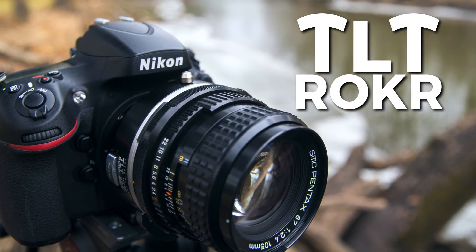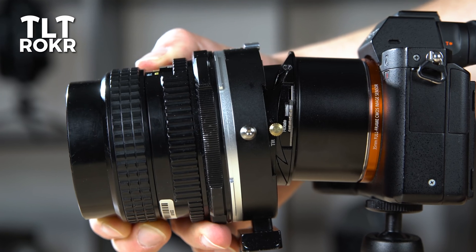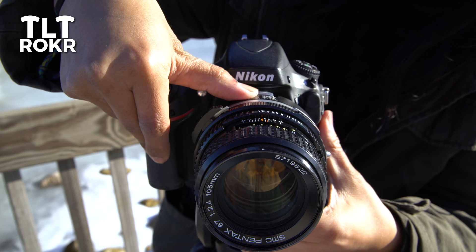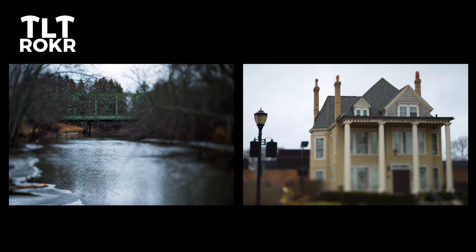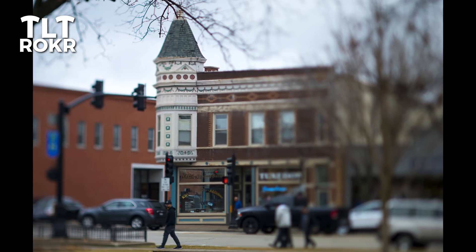Rock your photography with TiltRocker, our affordable new line of 3-axis tilt-shift lens adapters. In just seconds, you can turn a medium format lens into a tilt-shift lens, opening up new possibilities for creative imaging, including perspective distortion correction, shift panoramas, and focal plane tilt effects.